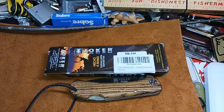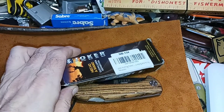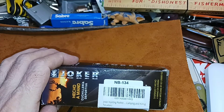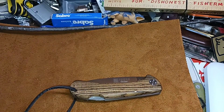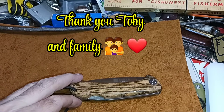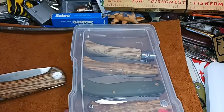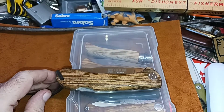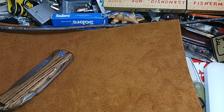Hello and welcome to my channel. What we have here is another fantastic Joker knife. This one is number NB134 and of course it's made in Spain. The difference between this one — it may not be apparent right now — is it's bigger than your average Joker knife. It's a little bit bigger than the average friction folder.